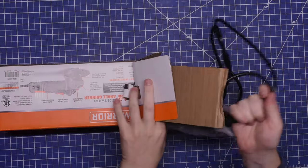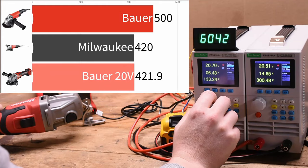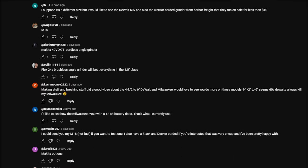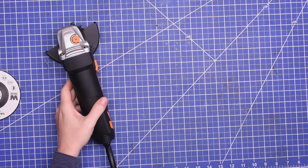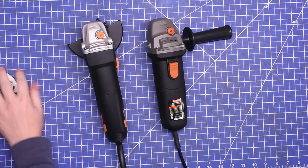Welcome back to TTC. We've just started our series on cordless angle grinders by building a power dyno for those, and we ordered several of them from what you guys recommended in the comments. But down in the comments were a lot of requests for cheap corded four and a half inch angle grinders, so we decided to buy these models and throw together this first quick and simple dive into these before we jump into cordless.